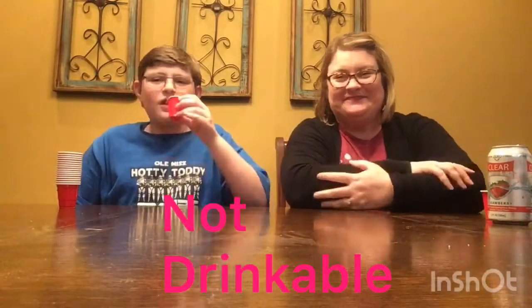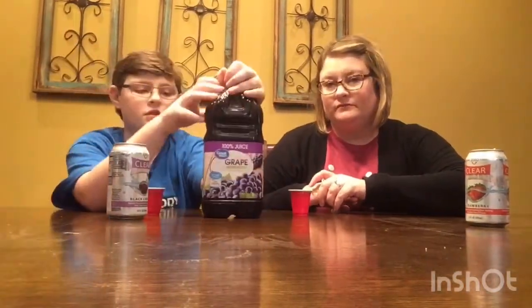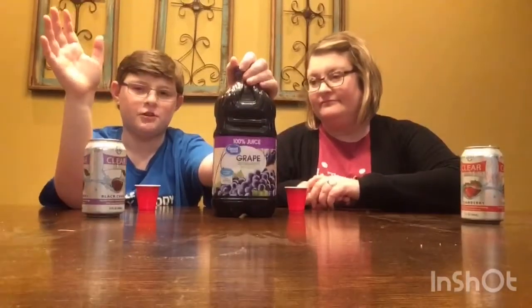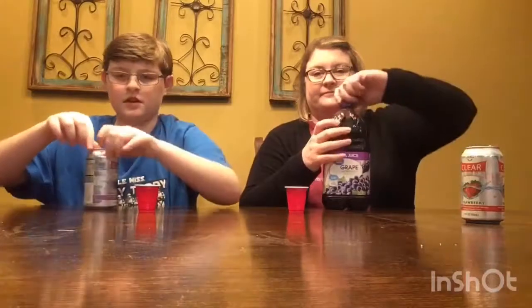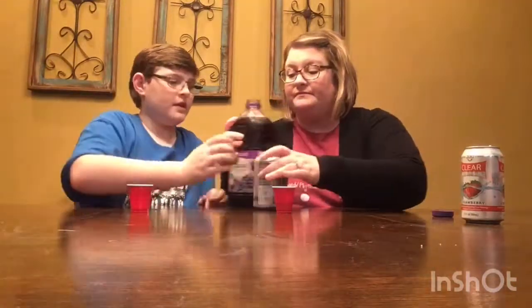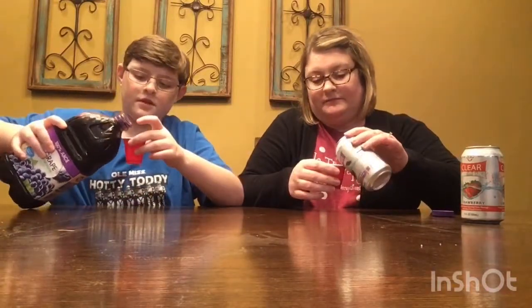Okay, so we got grape juice 100% and black cherry sparkling water. I don't know if this will taste good or bad, but we'll try it. One, two, three, four, five, six, seven, eight, nine, ten! It's tart and sparkling, but it's not bad — it's drinkable!